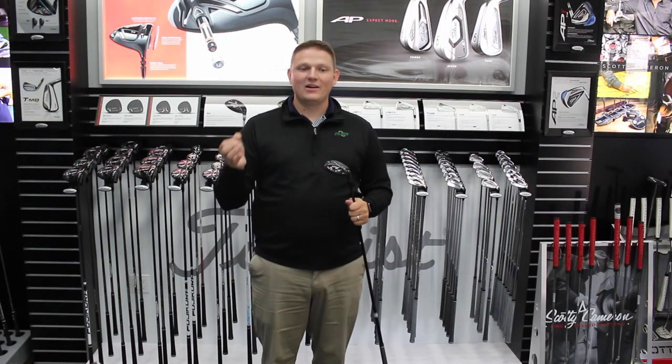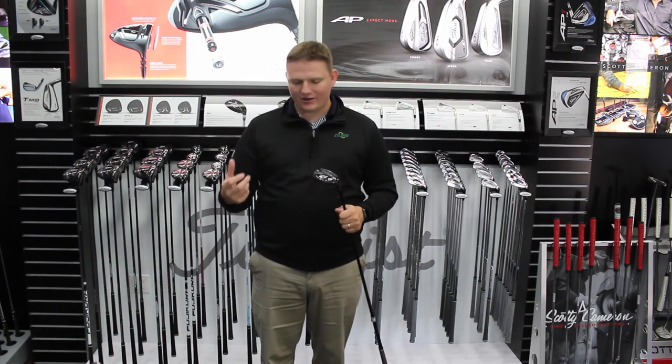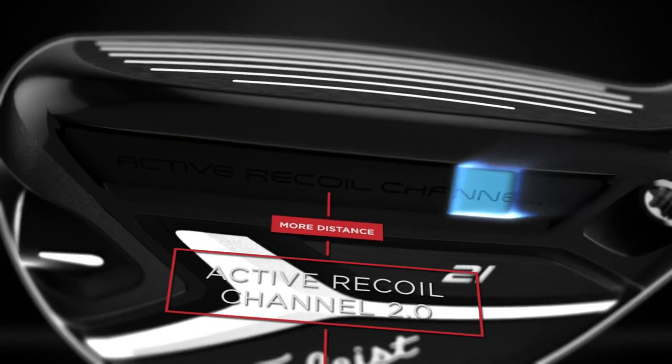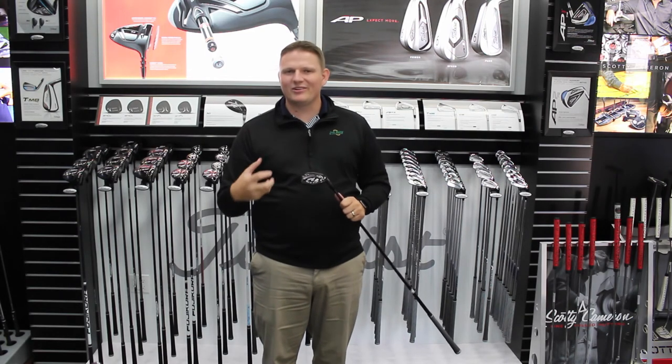So you're able to really make this one hybrid into a lot of different hybrids from a fitting perspective, to ensure that you find the right launch, horizontal ball movement, and the flight you're looking for and expect out of your hybrid. It continues to expand upon the active recoil channel as well, so you're getting maximum distance out of this hybrid.